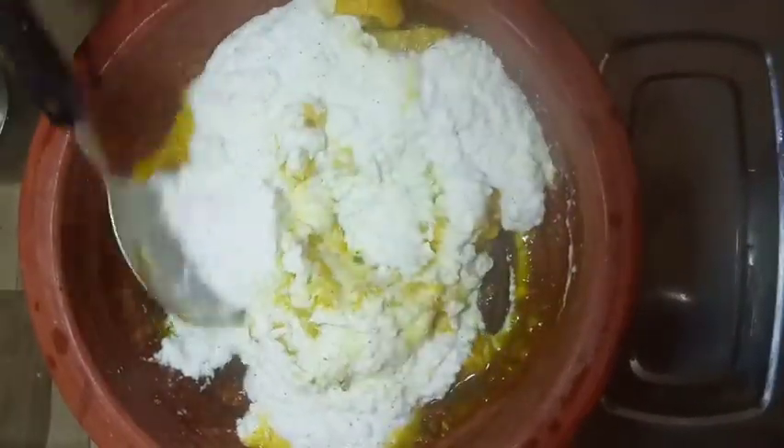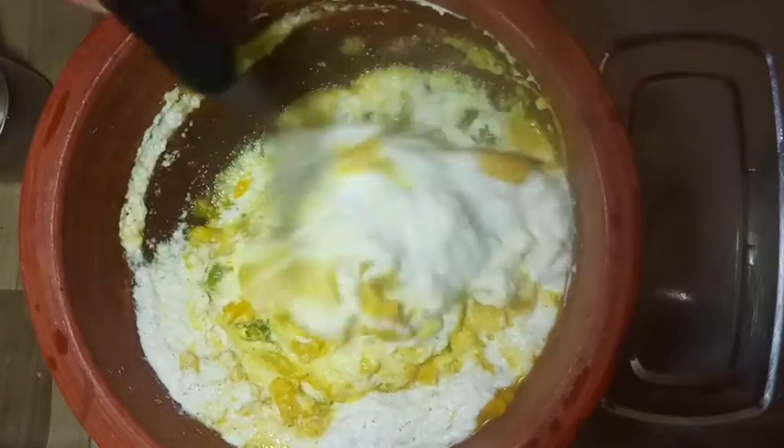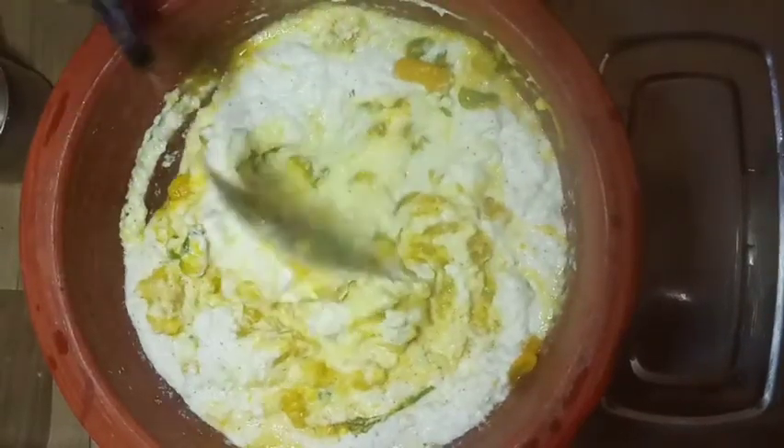I'll do it with a dry idea. I'll do this for a pinch. I'll do it with a small piece. If I'm not strong enough, I'll make it too hard. It's a spoon — I'll make it more, 1 spoon.